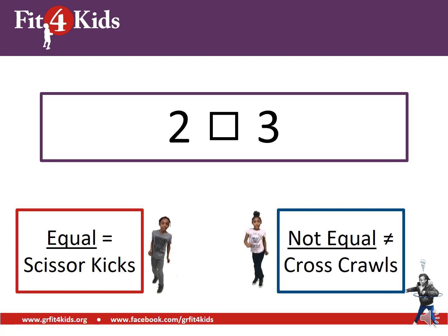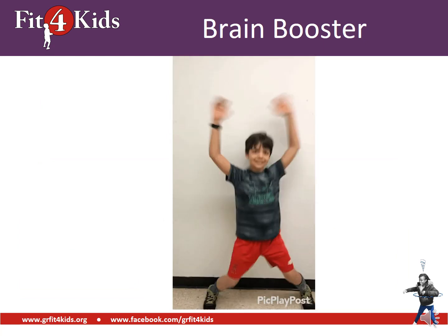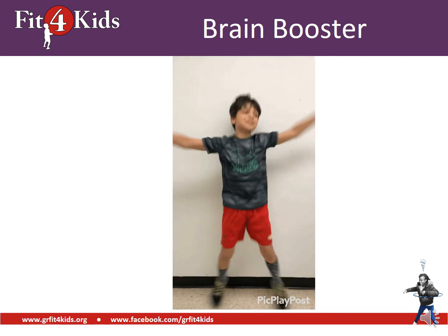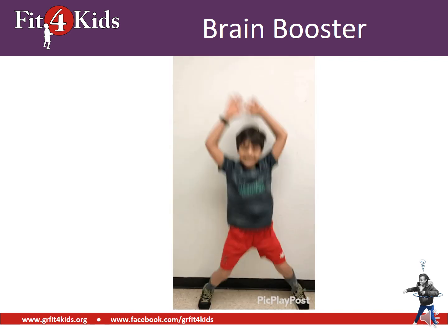Two on the left and three on the right — good work, those are not equal. Time for another brain booster. Let's do some jumping jacks: 10, 9, 8, 7, 6, 5, 4, 3, 2, 1.